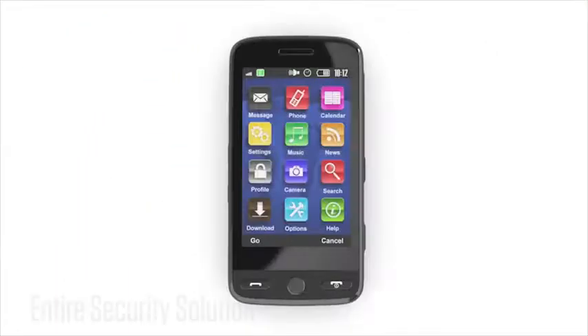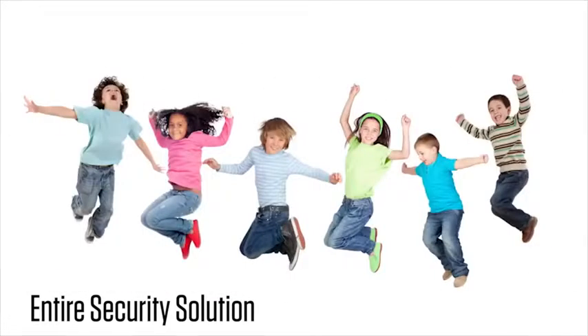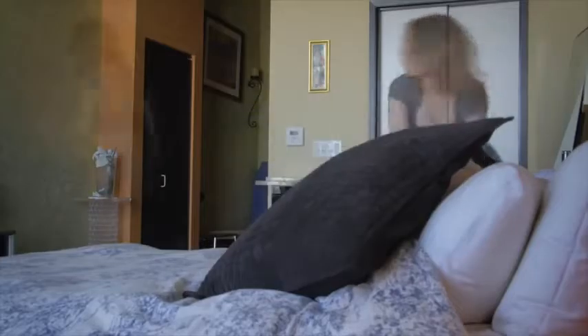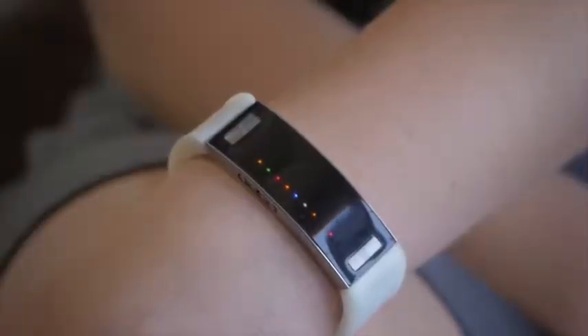Every day more and more items are linking up wirelessly in a phenomenon known as the Internet of Things. We've created a device that seamlessly and securely connects you to this new digital landscape. Introducing the Safe Band. Just link your item to the Safe Band using our mini tag, and if you walk away from it, the Safe Band will vibrate on your wrist to notify you. It even tells you which specific valuable you're leaving behind.